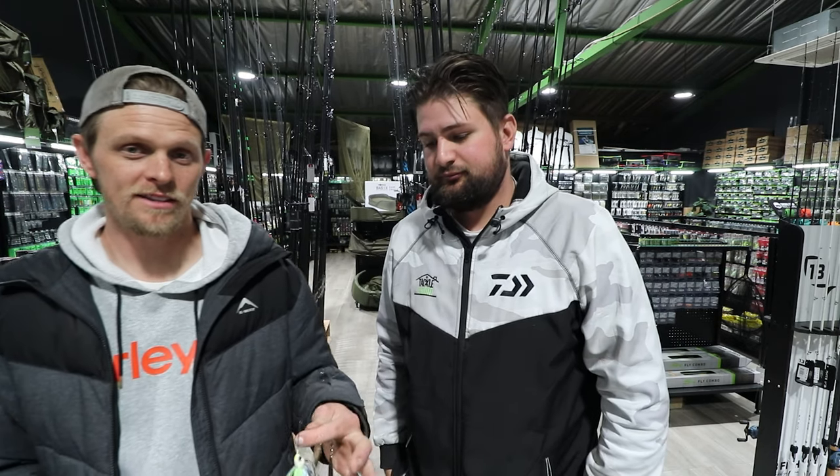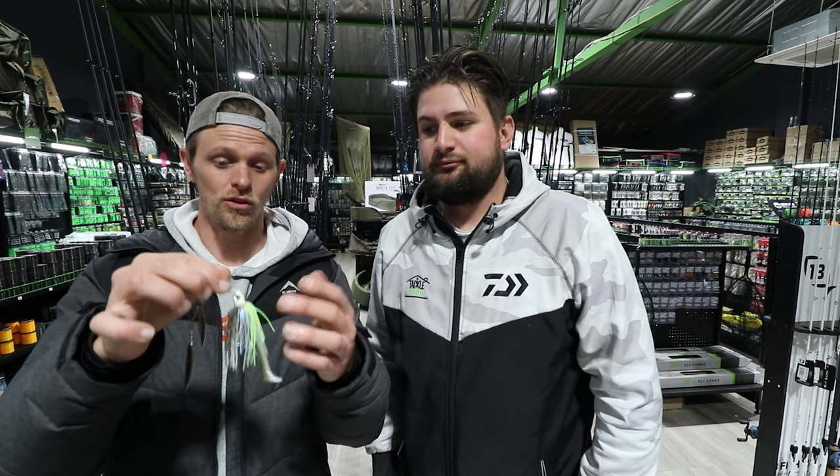I hope this video clarifies some of your questions about what spinnerbait to use. I'll leave Rob's videos linked below — he does really well with spinnerbaits; I'd rather pick up a chatterbait myself. Go check out his videos, they can teach you a lot. Leave comments below, hit that thumbs up, subscribe to Rob because his videos are really good. We'll catch you guys on the next one — appreciate you!